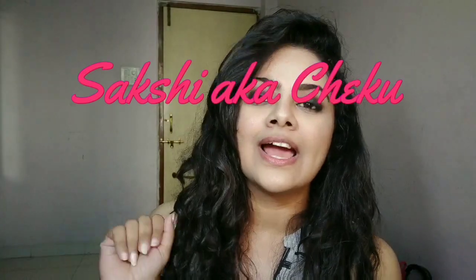Hey you guys, welcome back to my channel. If you're new here, I'm Sakshi. I make fashion, dance, makeup, and lifestyle videos. Subscribe to my channel and stay tuned.